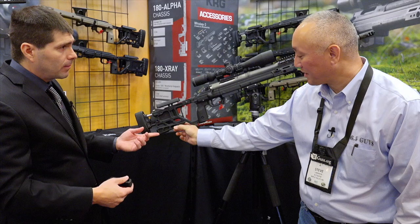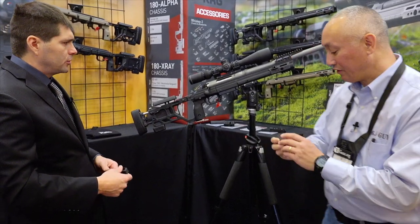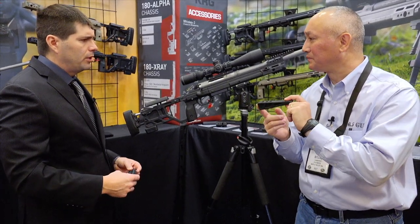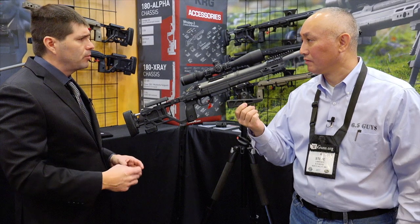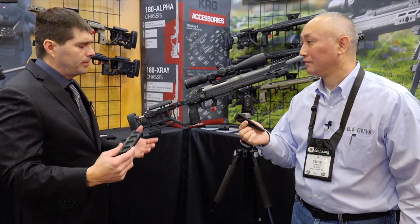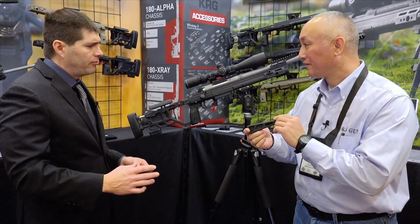This was kind of inspired by our PRS guys and F-Class guys — if you want a low ramp type style. We've also got an angled version as well. These should be available within about two months after the show. We don't have final pricing yet but it'll be pretty reasonable — it won't be too bad.